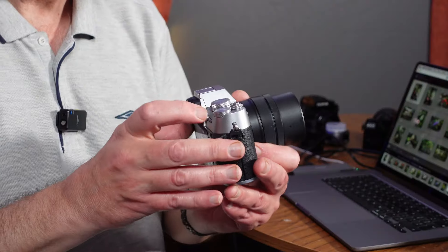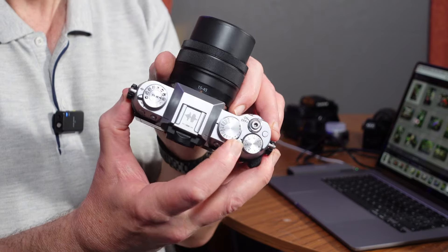Annoyingly, the full auto subject detection doesn't work in aperture or shutter priority. You have to manually select whether you want human detect or animal or car or whatever. Please Fuji, do a firmware update so I can use full auto focus in other modes, not just the full auto mode. But yeah, nice little feature overall.